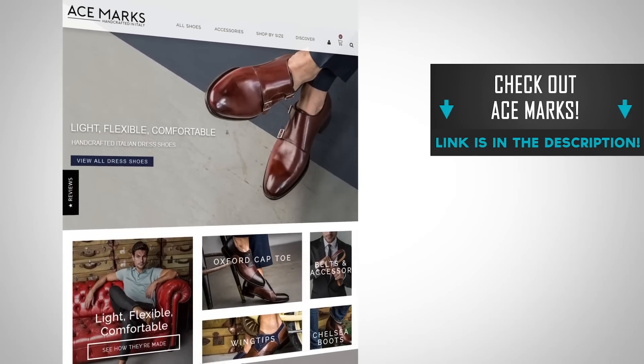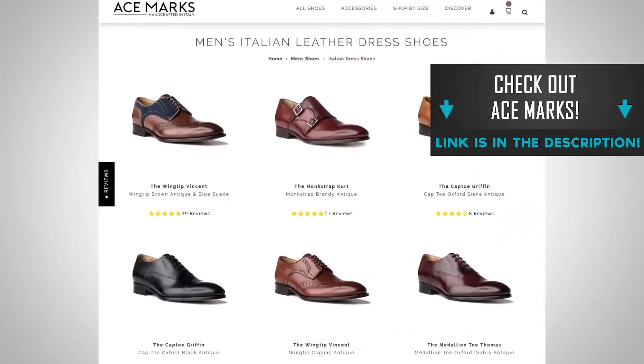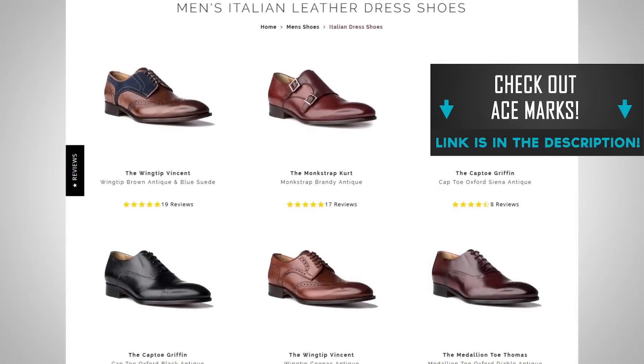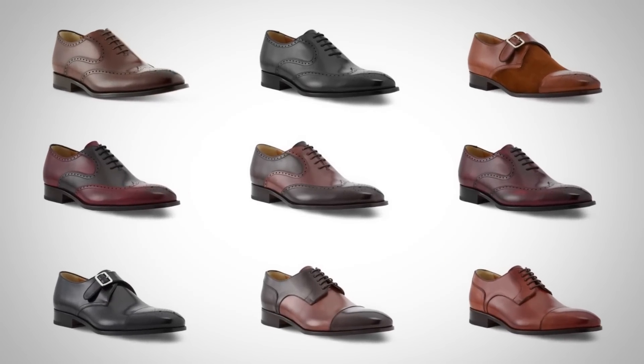Before I get too far ahead in this video, I want to let you know that all the beautiful Italian shoes you see in this video are brought to you by Ace Marks. I'm linking to them down in the description. They're the paid sponsor of today's video and I love this company because they just make such beautiful, amazing shoes. You're going to find throughout this video I'm going to talk about the beauty of Italian shoes. If you go over to Ace Marks' website and look at their new designs, you are going to be blown away.